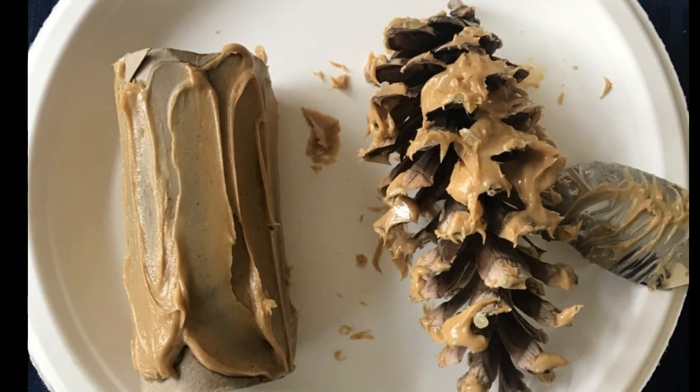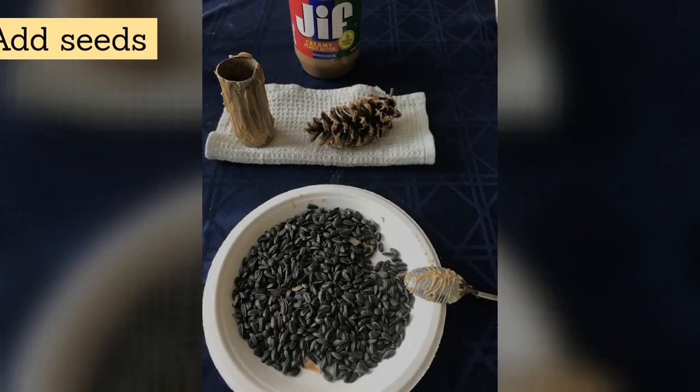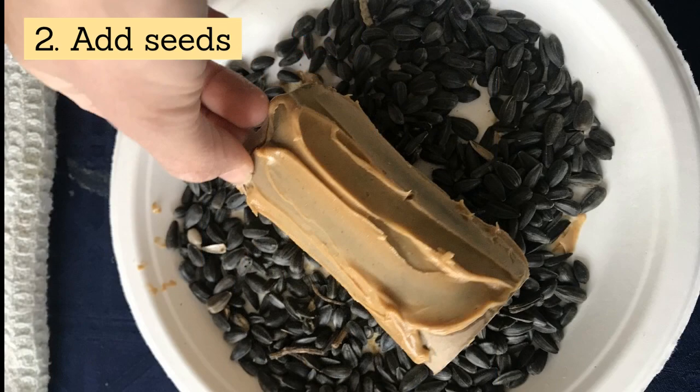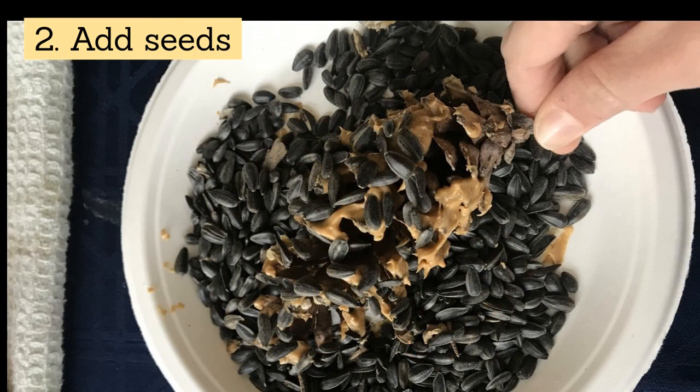Now that we have our peanut butter on, we can add our seeds. I poured mine onto my plate, but you can also use your spoon or hand to sprinkle them on — a little bit more messy but a lot more fun. I'm going to roll my pine cone and tube in the seeds until all the sides are coated.